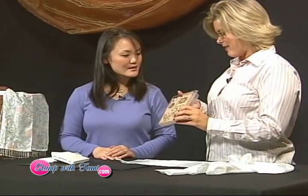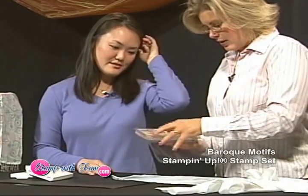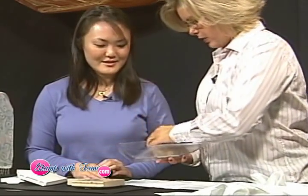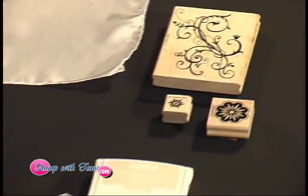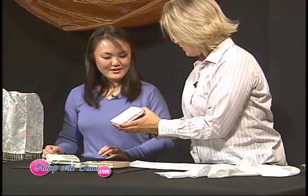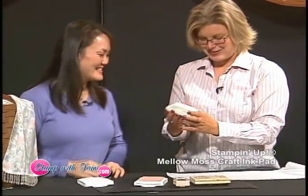We're going to start with this stamp set, Baroque Motifs. It's a really nice, elegant stamp set. We're going to use this really big swirl, this flower, and this really small flower — so two flowers and a swirl. Then we're going to start with our ink pads. These open specially and are designed so that the ink can actually be stored upside down, specially designed for Stampin' Up.